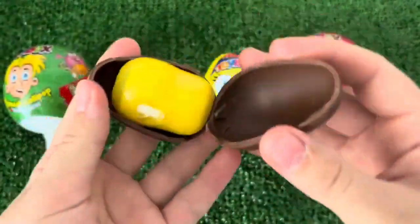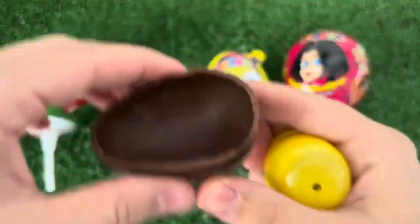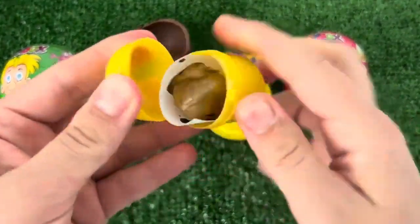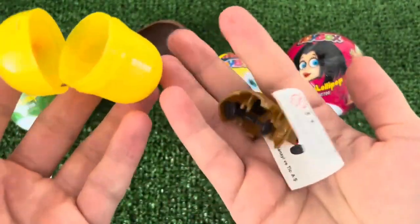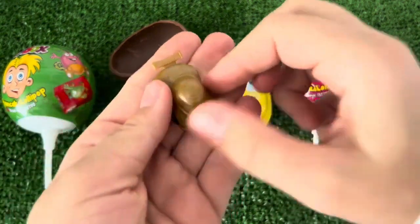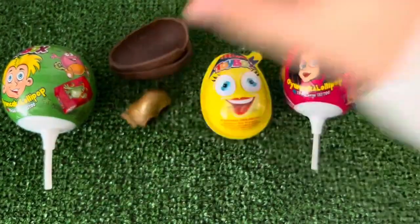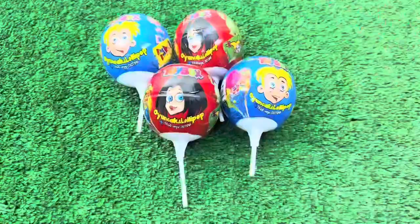I'm going to go ahead and take the best. I was going to add some things to the bottom — a little bit there, some more to the bottom. Then I will put it to the top and put it in the middle. It's really good, it's a good thing.